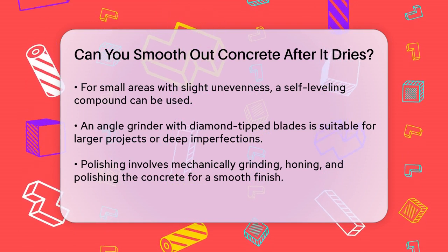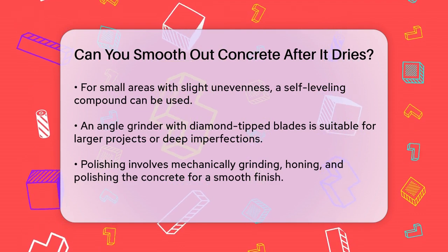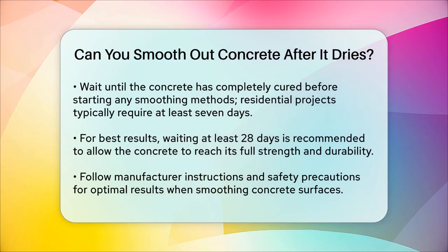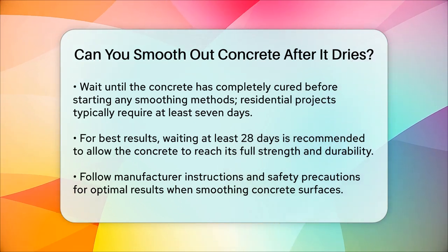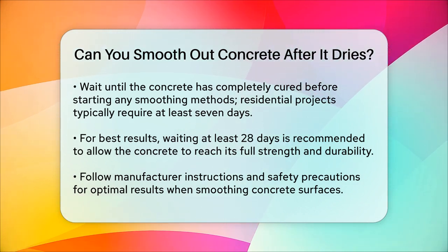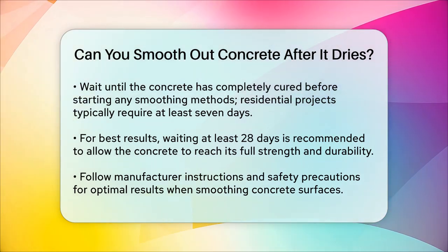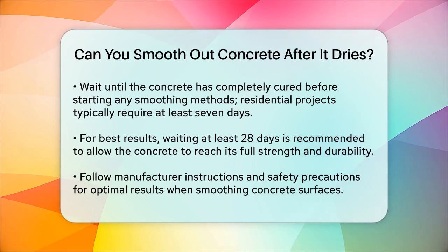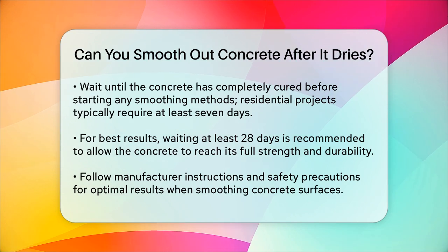Before you start any of these methods, it's crucial to wait until the concrete has completely cured. For residential projects, wait at least seven days, but for larger or more complex structures, you might need to wait longer. The curing time can vary depending on ambient temperature and humidity, so make sure to consider these factors. For optimal results and durability, it's generally recommended to wait at least 28 days before smoothing fully cured concrete. During this time, the concrete reaches its full strength and stability, enhancing its overall durability and longevity.